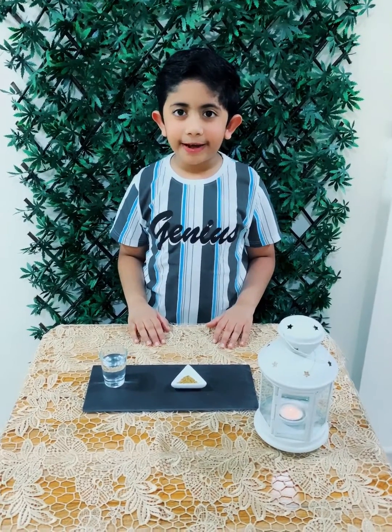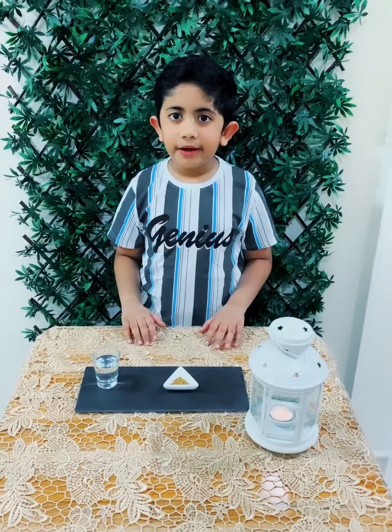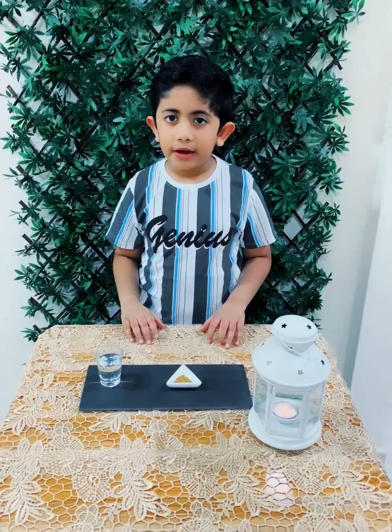Good morning teacher and my dear friends. I am Niyad Bridget. Today I am going to take you all through a life cycle of a plant.